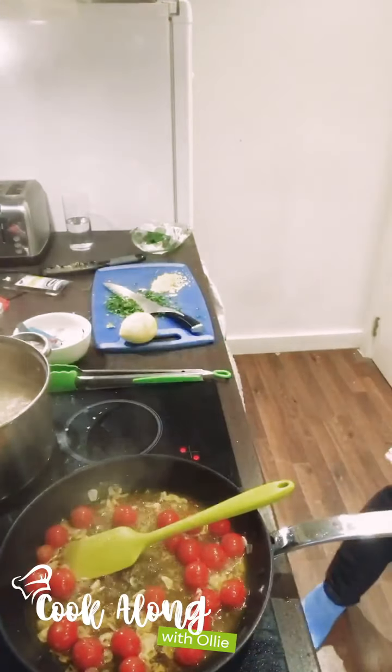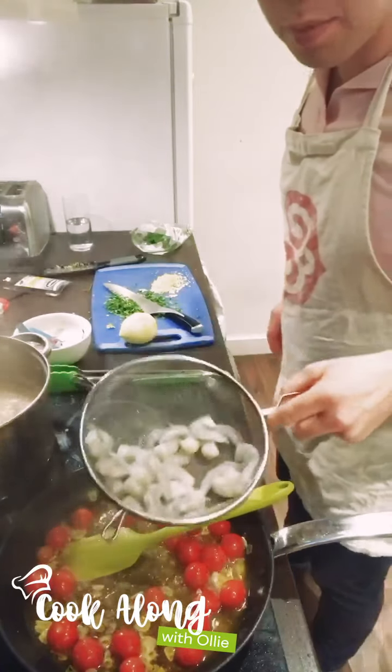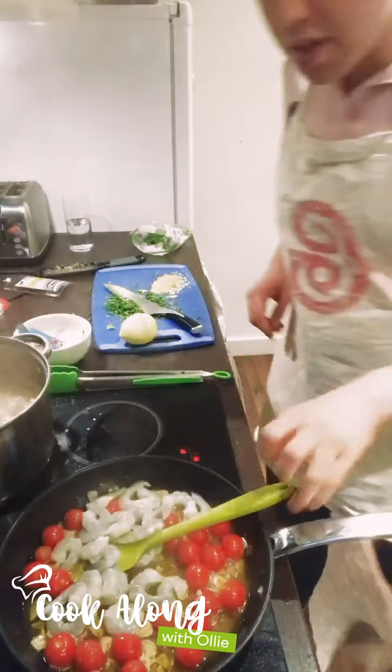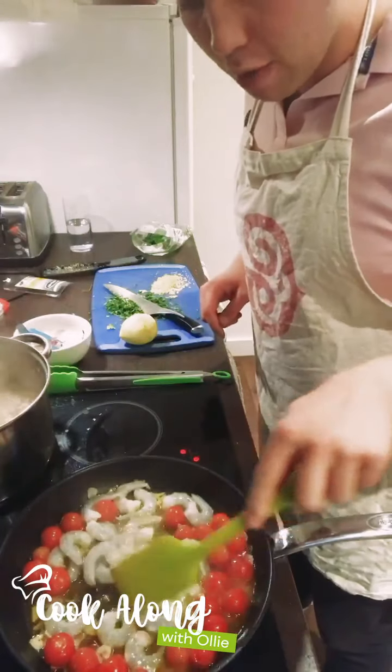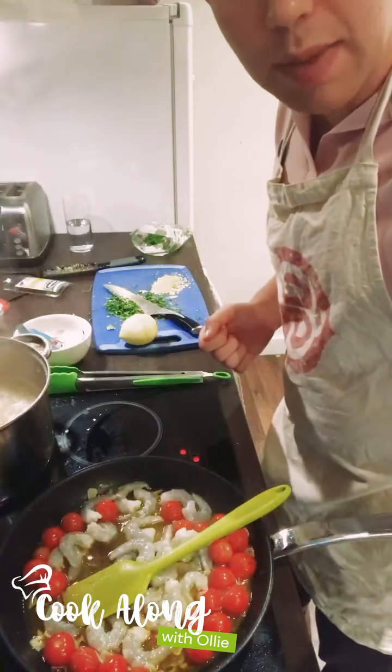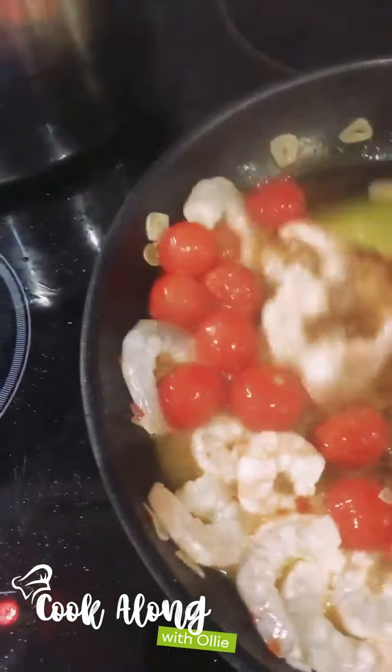The sauce is back on the heat now, and only now we're going to add the prawns in. They really don't take very long to cook, so keep an eye on them. You'll see them change colour — they go from grey to pink fairly quickly. You really don't want to overcook these, just two or three minutes. Do you see the prawns changing colour from grey to pink? That's absolutely where we want them to be. Keep turning them; they'll only need another minute or so.